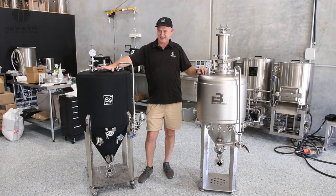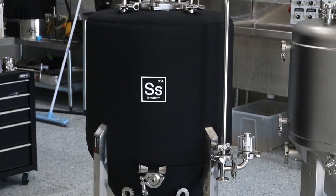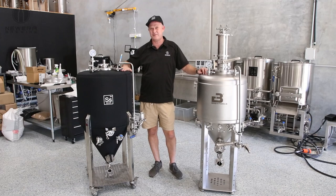This is the SS Brewtech single skin unitanks. We've had them for quite a while. They come in sizes from 26 litres to this sort of 120, 130 litre version.